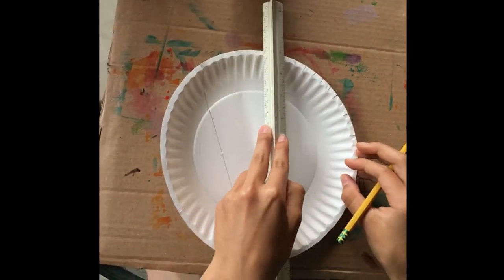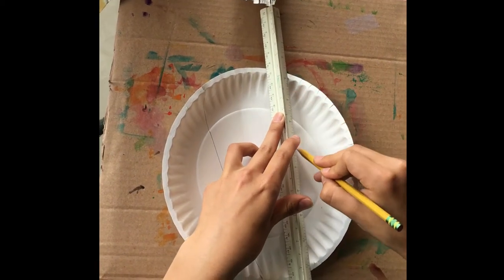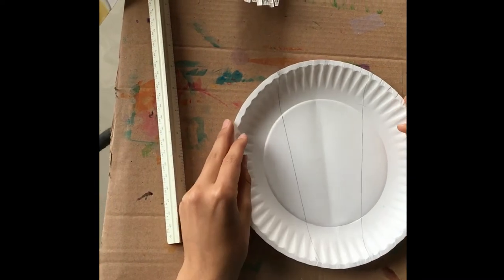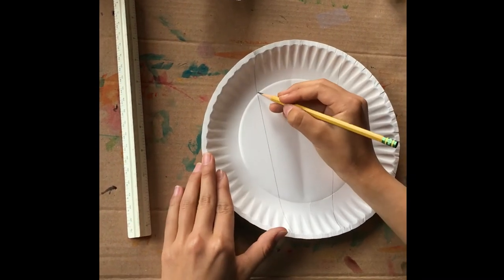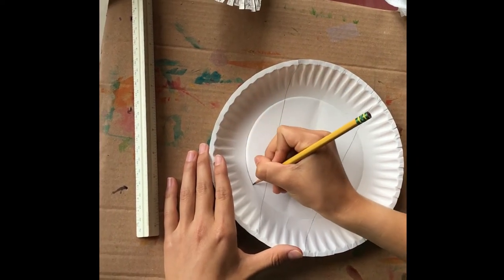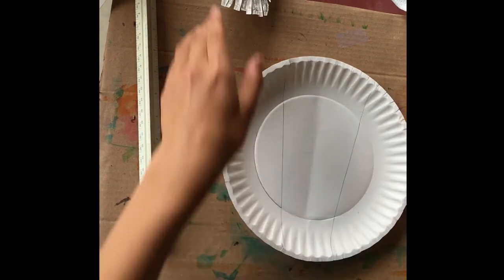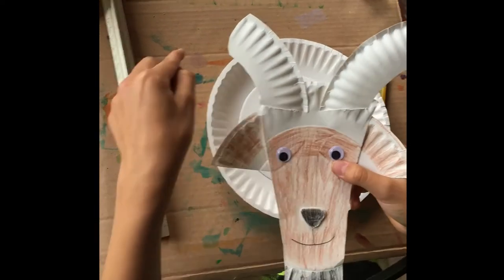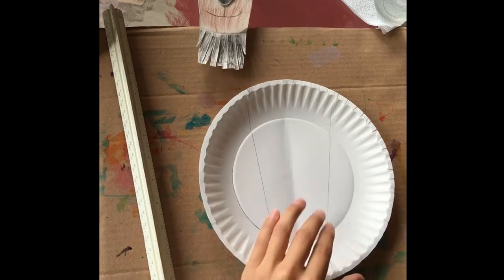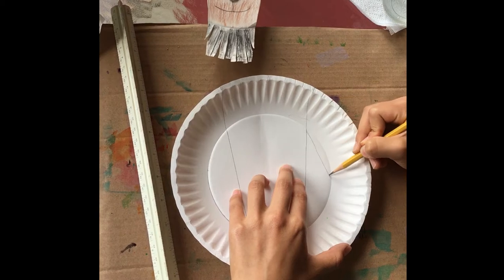Now connect these two dots using your ruler so it's a nice straight line, and do it on the other side too. Next, on the left side of your paper, you're going to trace around the outside of the inner circle — you'll use this side to make the horns. You see how the horns curl out? We're going to want that nice curl on our horns. Then on the right side, you'll draw a triangle — just the top two lines of a triangle like this.